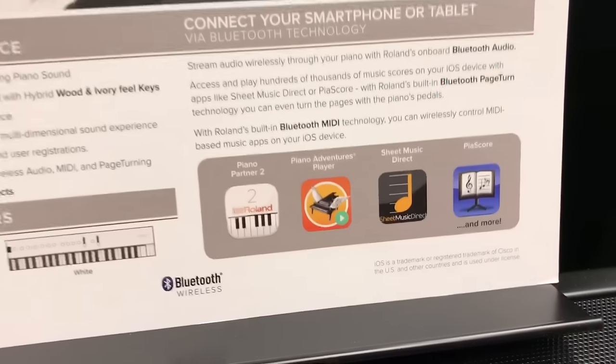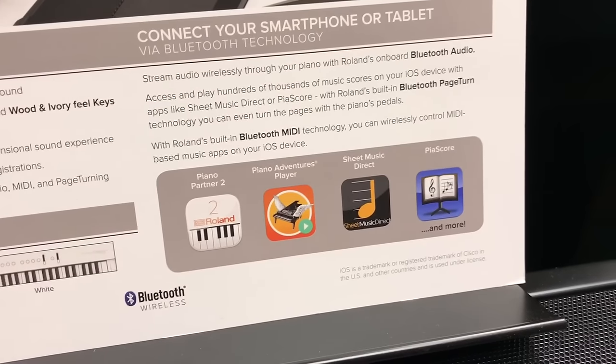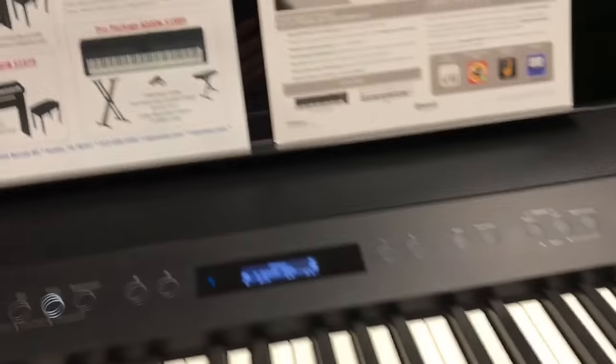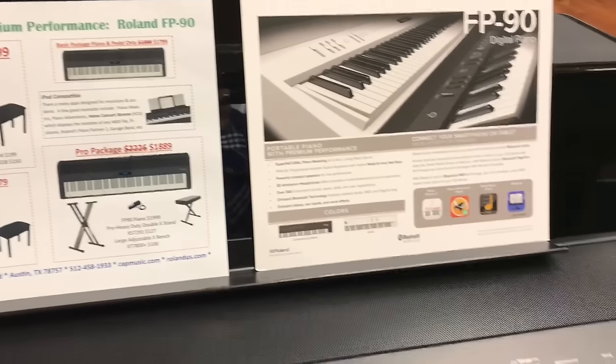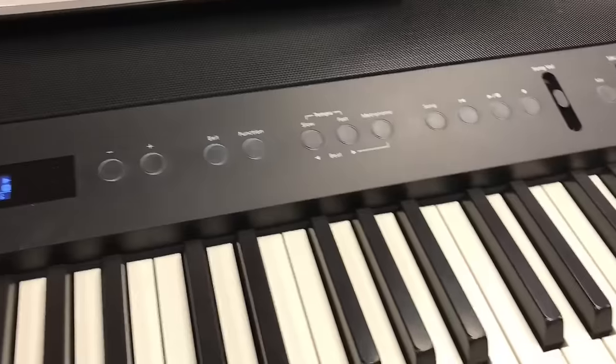You can also connect it to an iPad, and there are apps like the Roland Piano Partner 2, Piano Adventures Player, Sheet Music Direct, and PiaScore. If you add the optional three-pedal unit, PiaScore lets you turn pages hands-free using the pedals to turn left and right pages, while the right pedal remains the damper pedal.